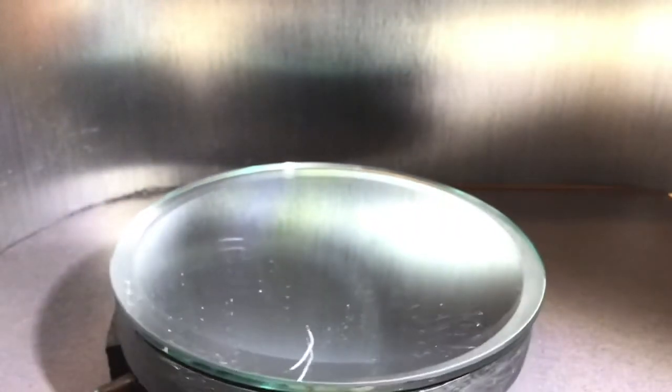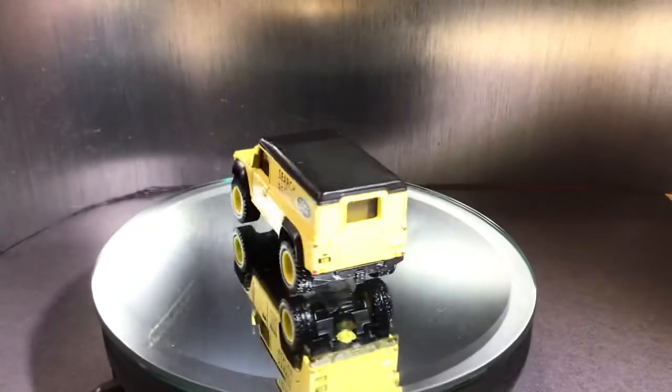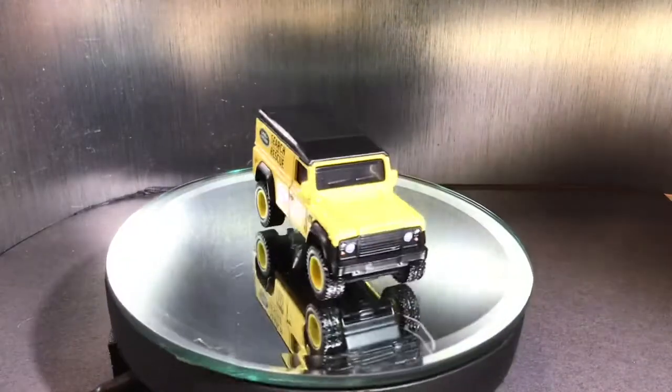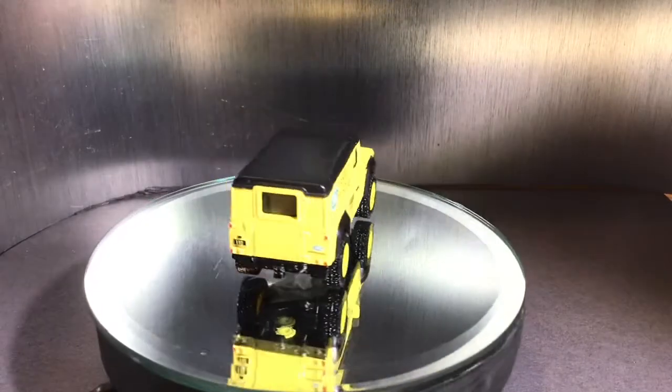For this particular casting, it has pretty heavily tinted windows. And I think it has a black interior, but you can't see much of it, so it doesn't really matter that much.